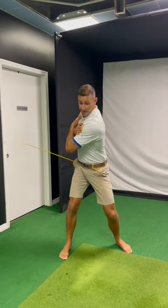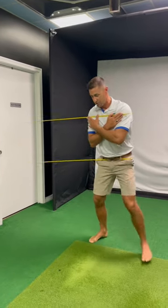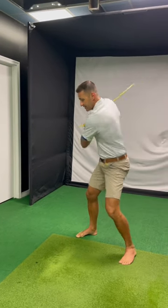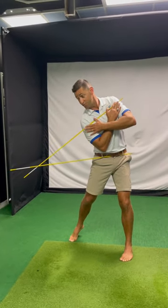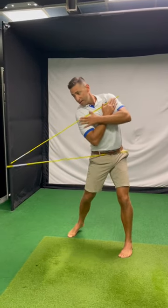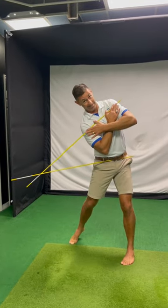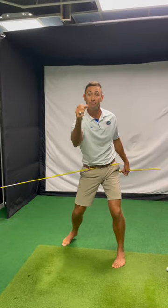Going into my backswing, if these sticks do not touch when I come through, you're likely coming over the top. But if the sticks do touch, you ain't coming over the top — that's the beautiful inside-out swing. So again: backswing, downswing — if they don't touch, you're coming over the top; if they touch, that's the inside-out giving you that nice draw. Try it out!